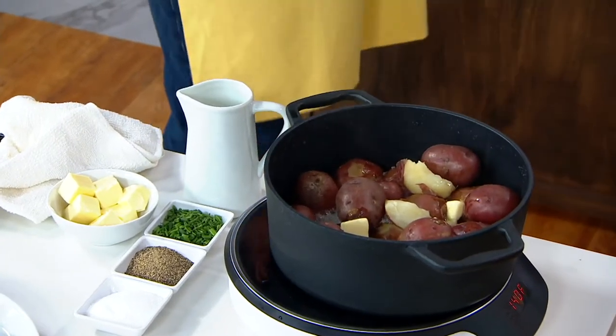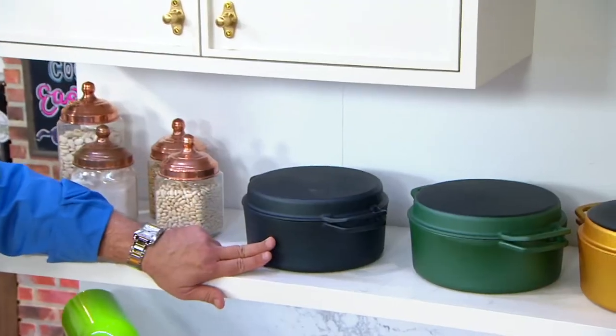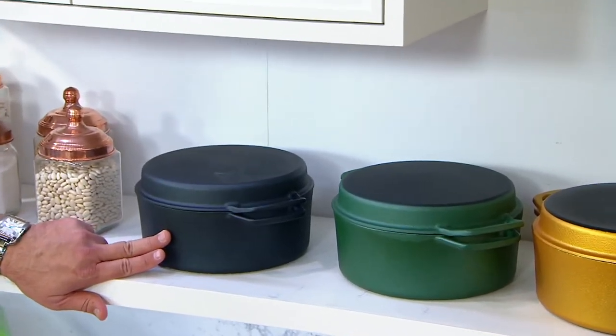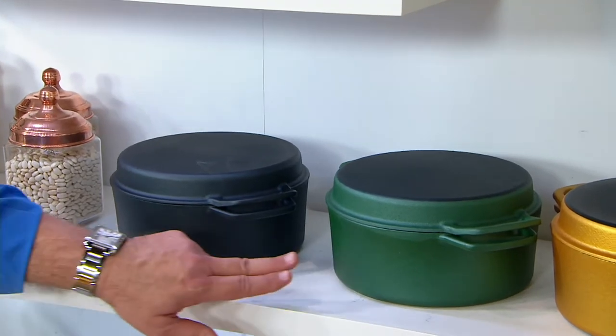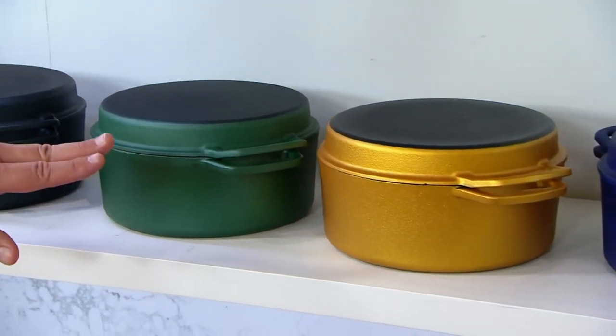If you're wondering what colors I have for you, take a look on the counter behind me because we've got all your great colors right up here. We're going to begin with black — most limited, 900 to go around. Then I've got it for you in green, fewer than 1,000. Then I've got gold, 1,000.